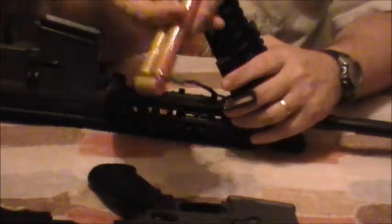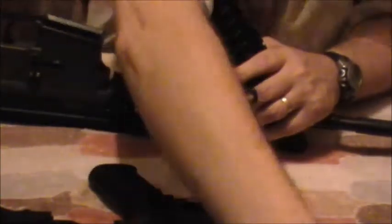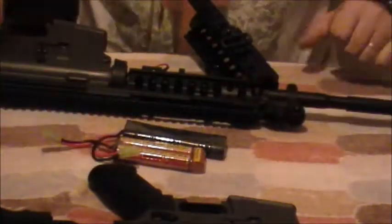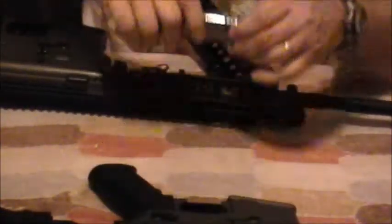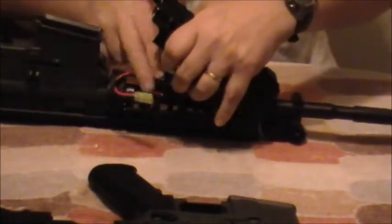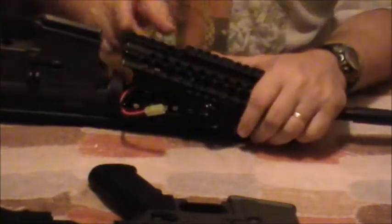Now, I don't ever like to use 8.4s. I always like to use 9.6. So I grab a 9.6 battery — you'll notice it's a little bit larger. I take the 9.6 and throw it in there and guess what? It does not fit. My 9.6 battery is too big for this battery compartment.